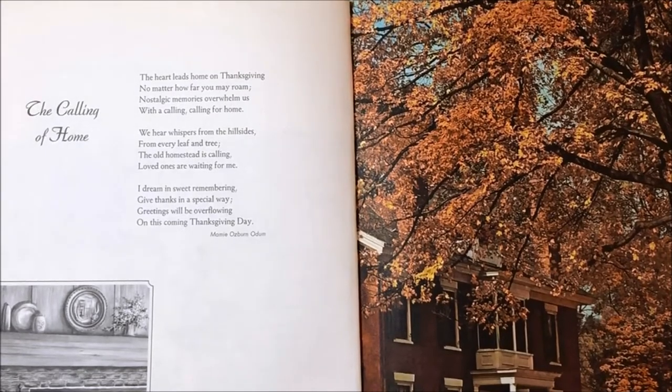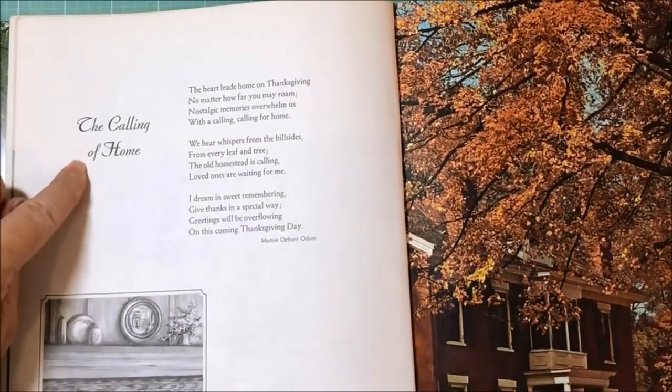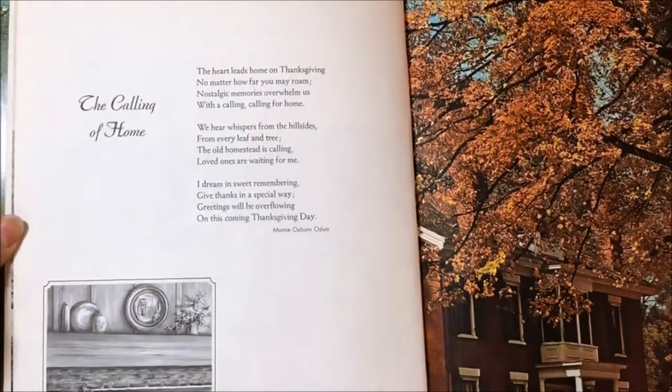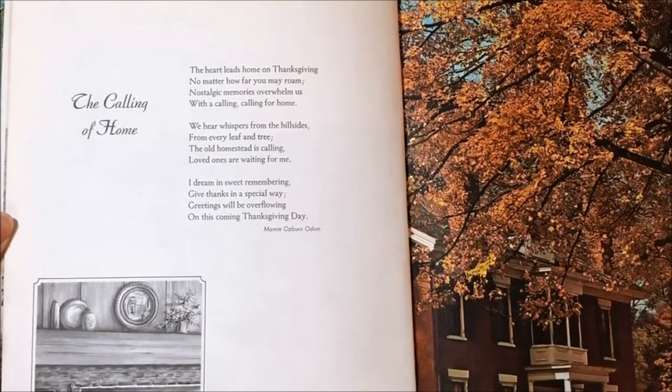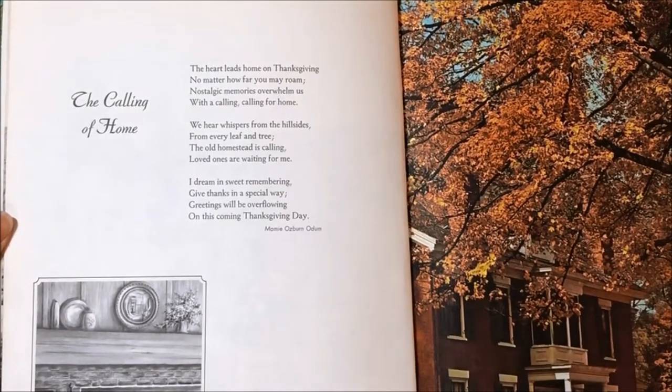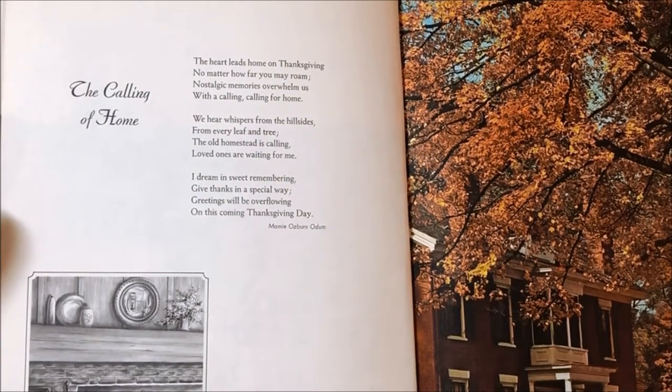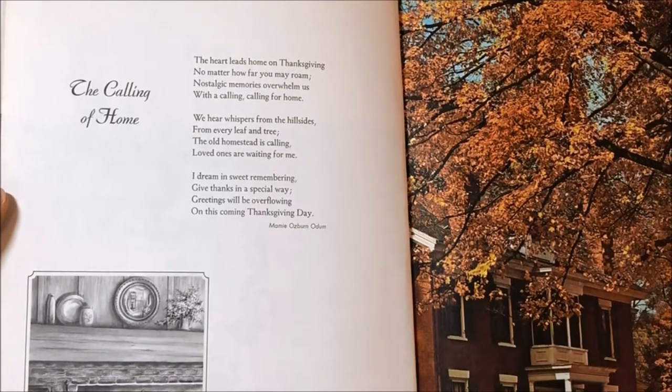You're going to be seeing this I think the day before Thanksgiving, so let's read this one: it's called The Calling of Home by Mamie Osborne Odom. 'The heart leads home on Thanksgiving, no matter how far you may roam. Nostalgic memories overwhelm us with a calling for home. We hear whispers from the hillsides, from every leaf and tree - the old homestead is calling, loved ones are waiting for me. I dream in sweet remembering, give thanks in a special way - greetings will be overflowing on this coming Thanksgiving day.'